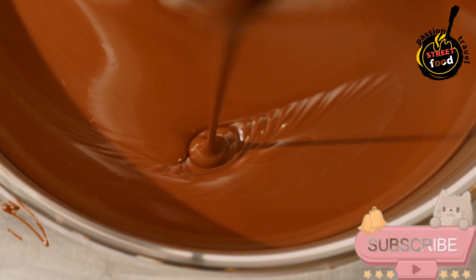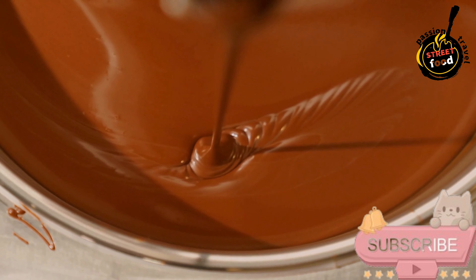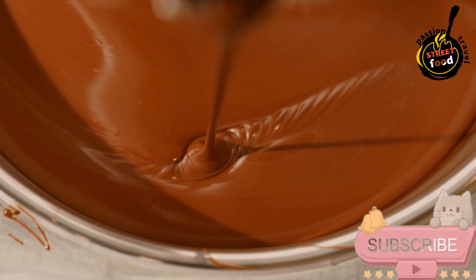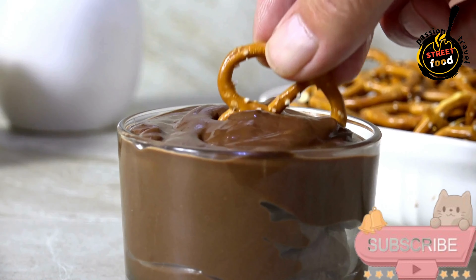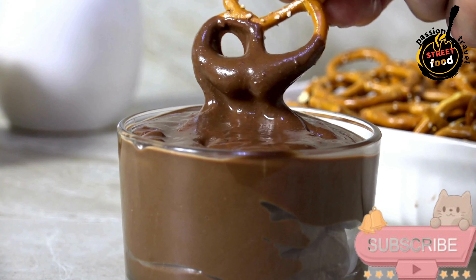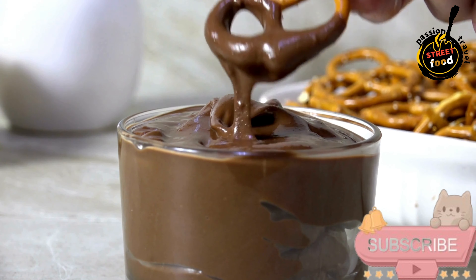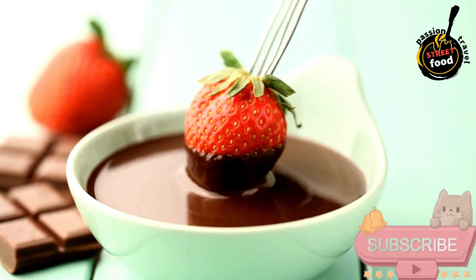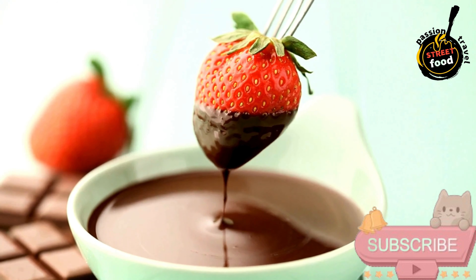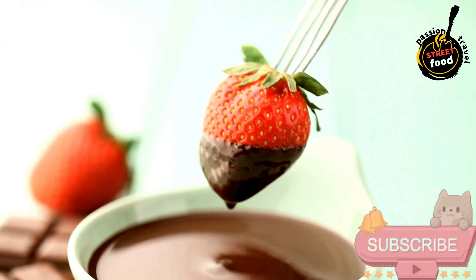Ingredients for the chocolate coating: 1 cup dark or milk chocolate chips, 1 tablespoon coconut oil (optional, for a smoother coating). For the treats: 1 cup pretzels (mini or regular), 1 cup strawberries (fresh, washed, and dried), 1 cup marshmallows (mini or regular), 1 cup nuts (almonds, peanuts, or any favorite), 1 cup fruit like banana slices or apple wedges.